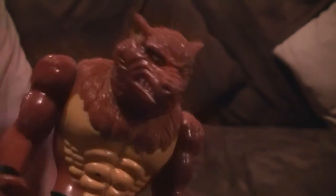Especially on his snout as well — it's not a bad sculpt. I don't know why they didn't make the snout a little bit bigger; maybe they had a problem with it. But he's okay, he's alright.